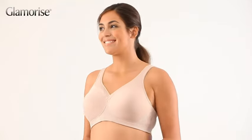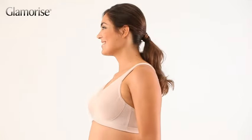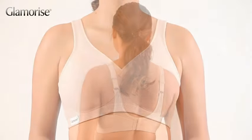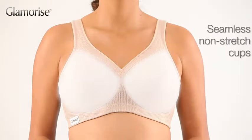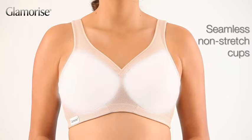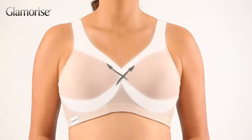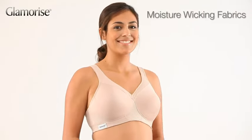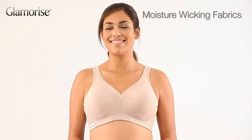Especially for full-figured women looking for a medium to high-impact sports bra that still offers a natural shape. Seamless non-stretch cups for bounce control and support. Exclusive MagicLift design supports without a wire. Moisture-wicking fabric keeps you cool and dry. Whether you're working or working out, it's the perfect fit.